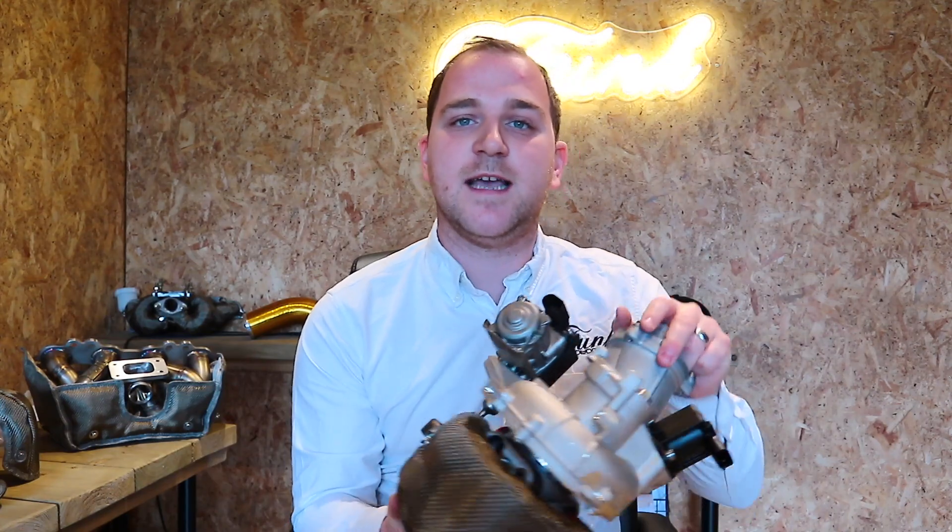Our blanket is designed specifically for this turbo, unlike other blankets on the market which are pretty much universal fit, which may or may not work with the application that we're talking about here. Today I'm also going to be discussing some of the benefits of the turbo blanket as well as how to specifically fit this turbo blanket to your IS38 or your Golf R.